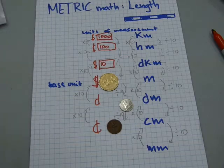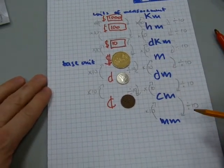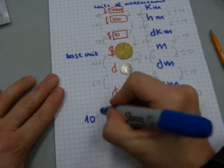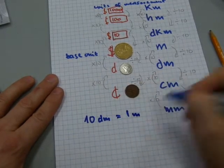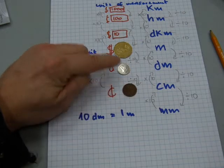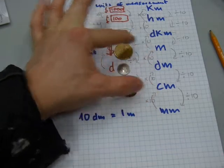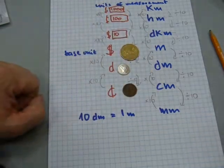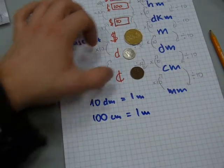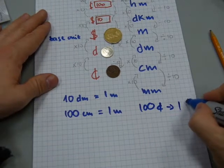Let's do a couple of conversions. How many decimeters are in a meter? Ten decimeters make up one meter, because 10 dimes make up a dollar. How many centimeters make up a meter? Exactly as many as cents make up a dollar — so 100 centimeters make one meter, because there are 100 cents exchanged for one dollar.